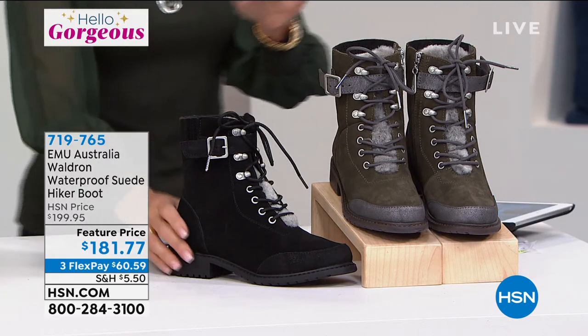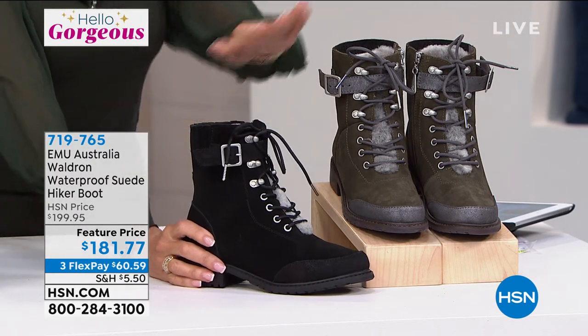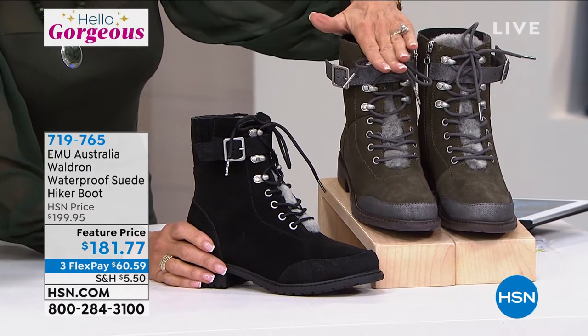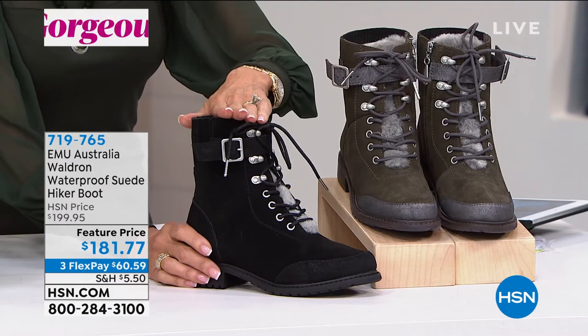Michigan winters. Let me tell you what you're looking at. First of all, you have two options. We have it available in a gorgeous dark olive — love the dark olive — or we have it available in black.